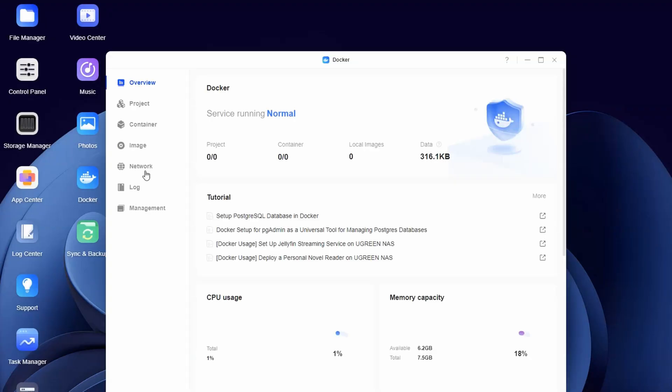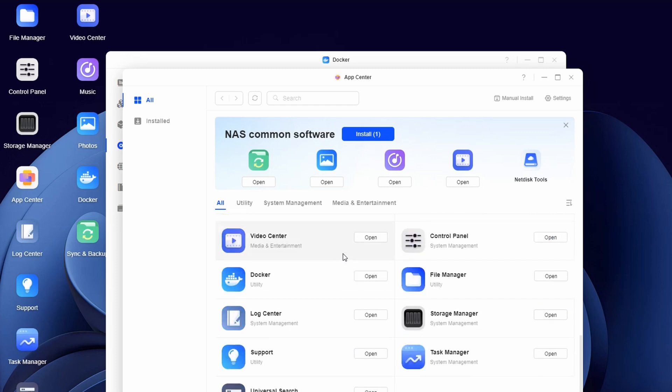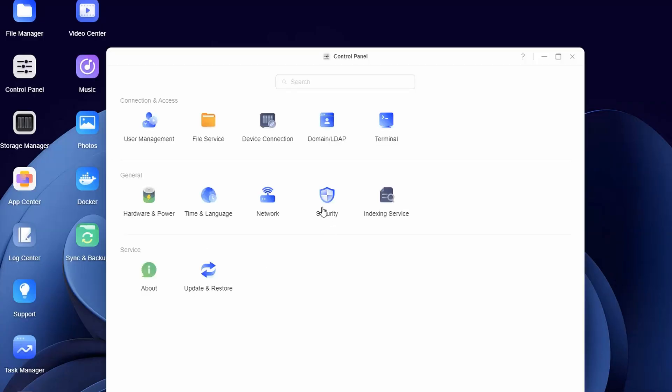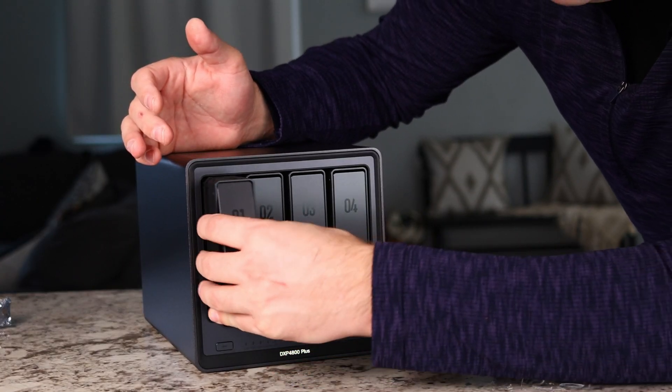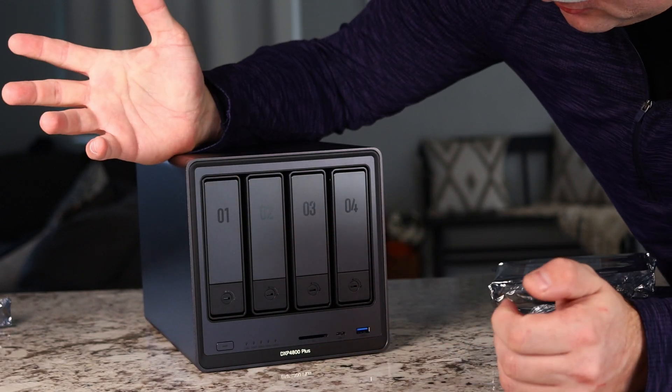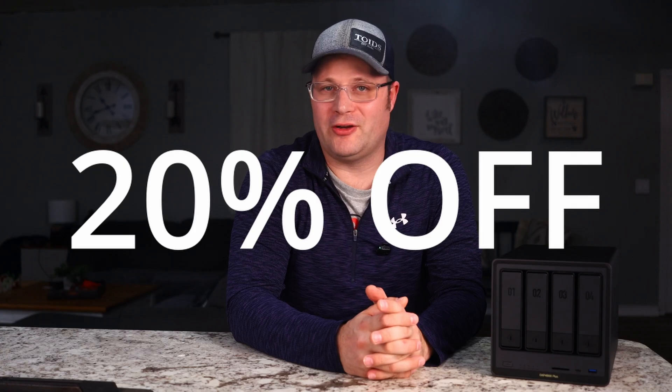For more advanced users, you can go to the App Center and even Docker to install more in-depth solutions. I also want to note their Security Center — keeping your data backed up is only part of safety, and you also want to make sure it's not easily accessible. Ugreen offers security settings you can control to set your desired level of protection. The Ugreen NAS Sync DXP4800 Plus has absolutely changed the way I back up my data, especially my phone. I plan to move all of my data from my current NAS to this one, including all my movies — it's much easier to use and a lot faster. To honor World Backup Day, Ugreen is offering 20% off — follow the link in the description.